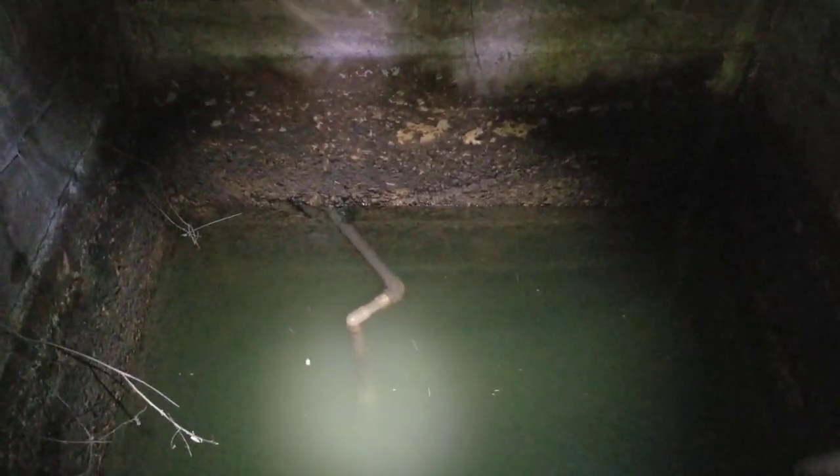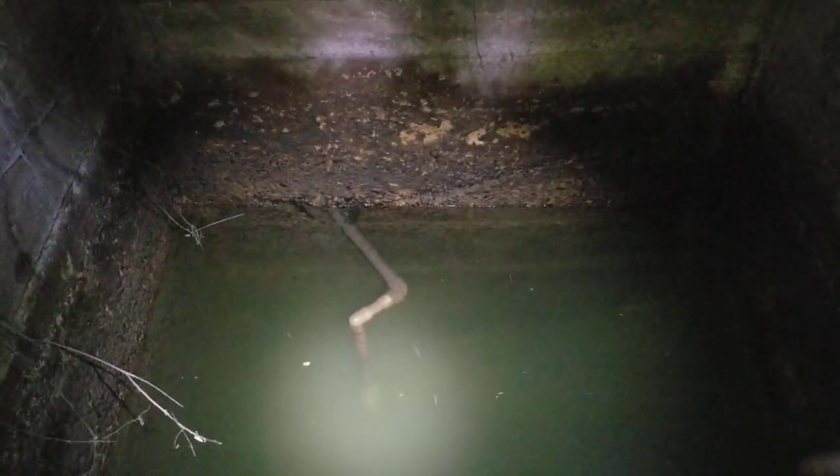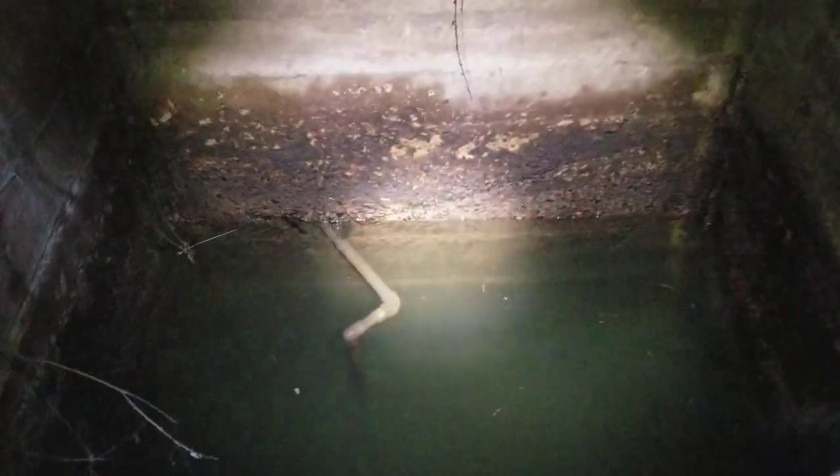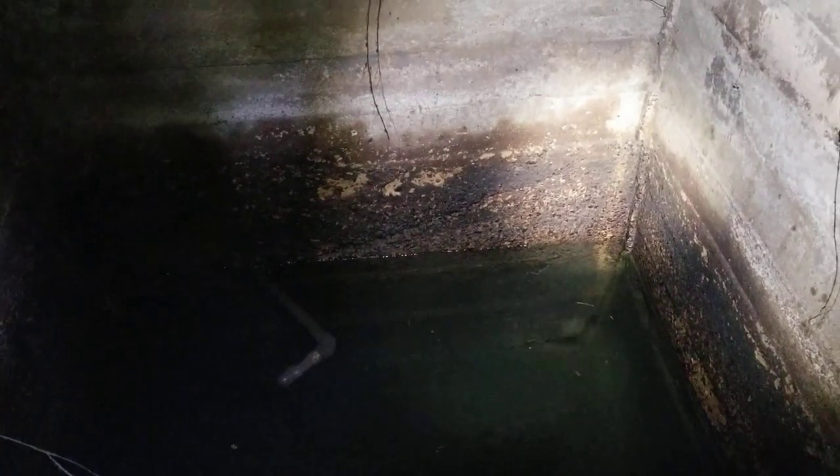Unfortunately, right now the cistern leaks. And maybe someday somebody will have time to climb inside and figure out why and try to patch it. But it only holds water up to about there. See the form boards — the remnants from the form boards when the concrete was poured?